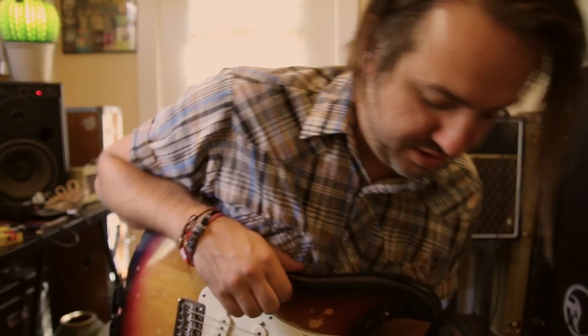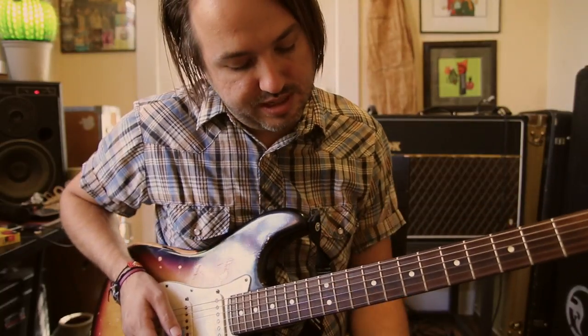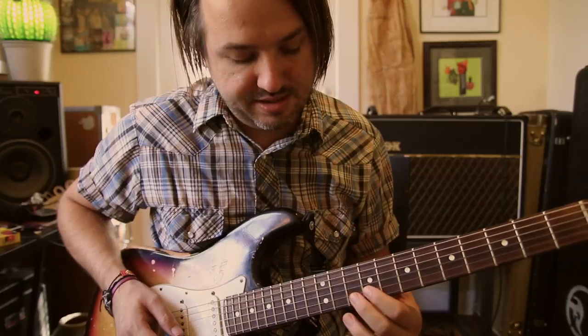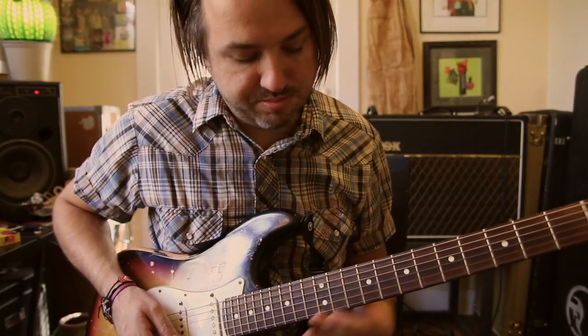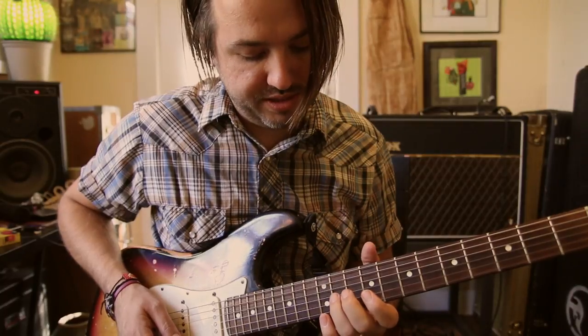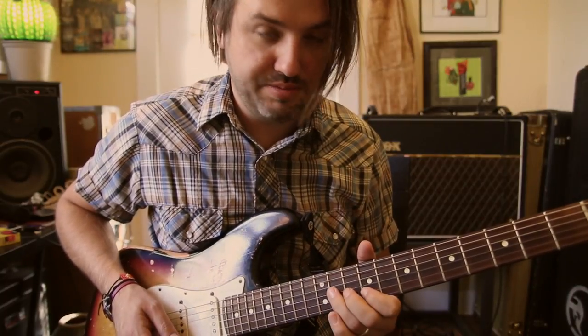Let's start with the hook of the song. We're going to go up to the ninth fret on our B string and we're going to be doing a hammer-on between the nine and the ten — hammer on and pull off. Then we're going to go between our 11th fret and 9th fret on the G string and the B string.